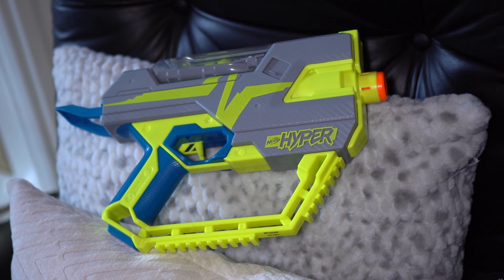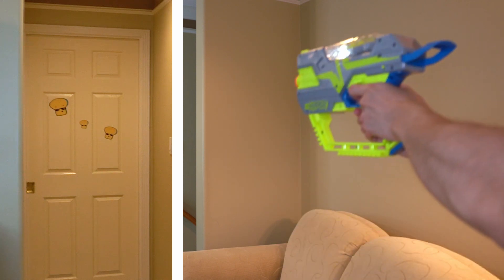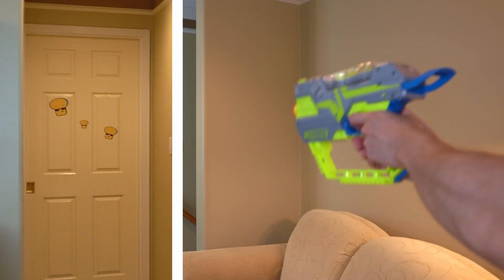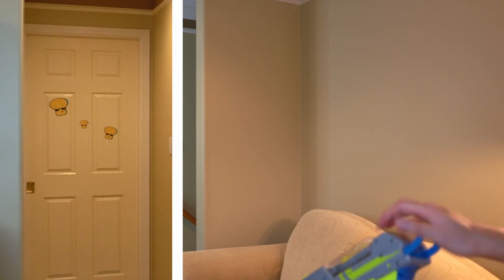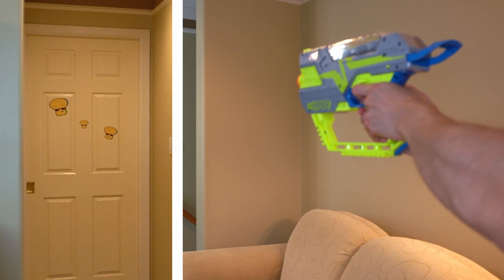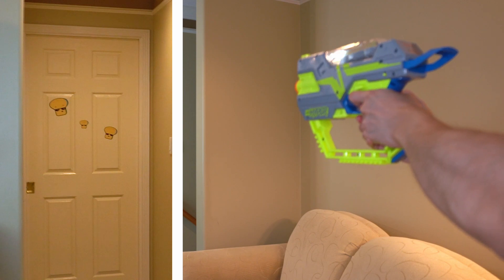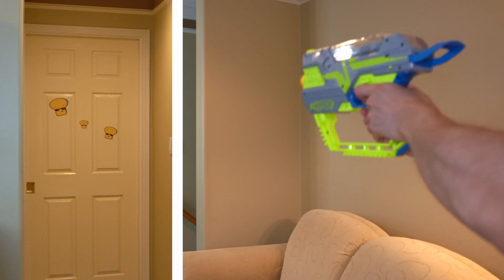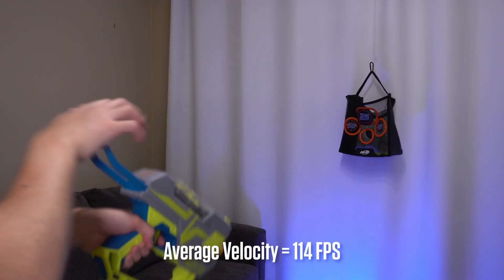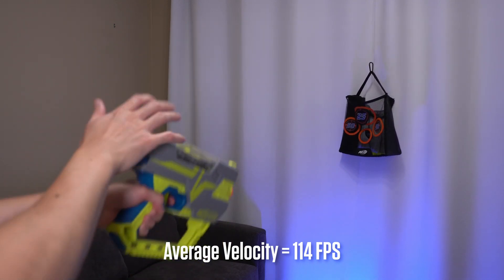The Fuel 20 has fallen flat on so many categories, and unfortunately accuracy and performance is not going to be its saving grace either. Doing my short-range firing test at about 20 to 30 feet away, this thing was already going nuts — rounds were curving left, up, or down with no discernible pattern. At long range the inaccuracy would be even more apparent. I started firing the Rush 40 and that was more accurate. For average velocity, the Fuel 20 was getting around 114 feet per second, while the Rush 40 was getting around 122 feet per second.